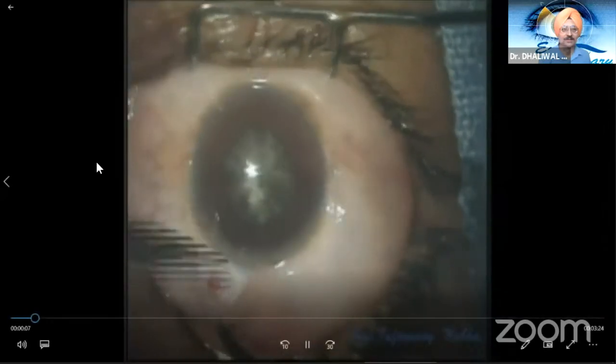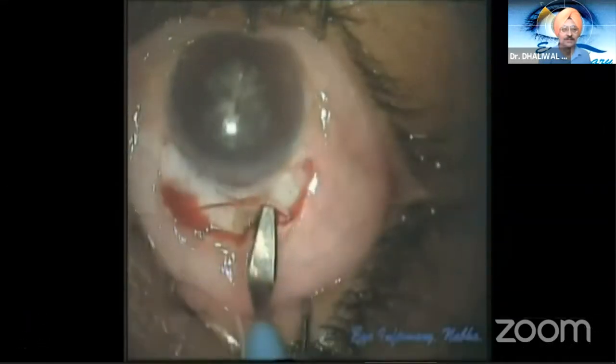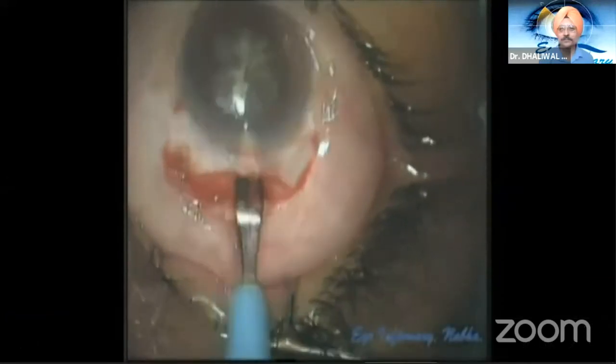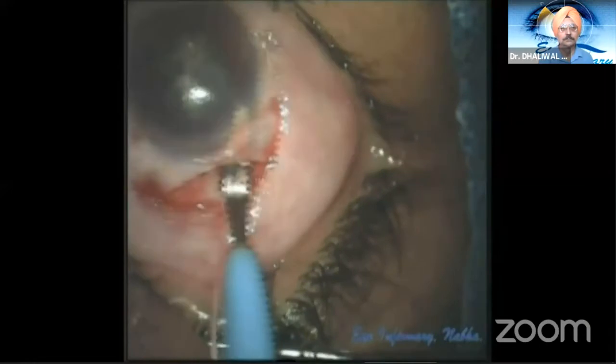Hi everyone. In this video, we are dealing with a rock-hard black cataract and a ready-to-constrict pupil. Both these conditions are a nightmare for any cataract surgeon, particularly phaco surgeons. Other than the masters, such cataracts are always accompanied with lax zonules.